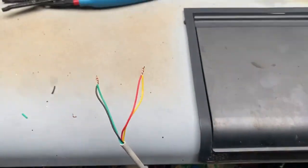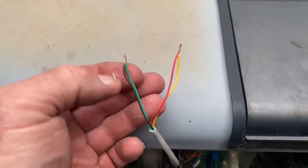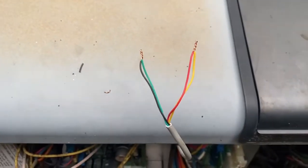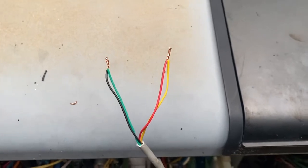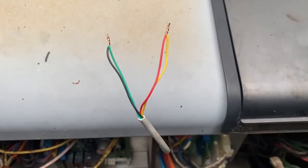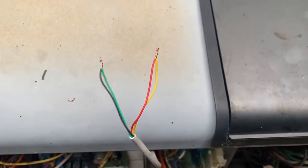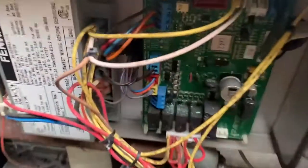I went ahead and re-stripped the wires — I always like to have clean connections. I twisted the green and black together and the yellow and red together, that way I've got more conductivity and can carry more amperage and voltage. Even though this is only a 24-volt circuit and a single wire would do fine, this gives me a little bit of backup.